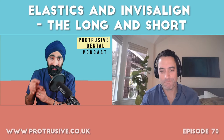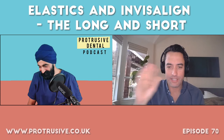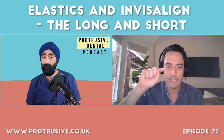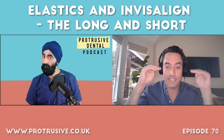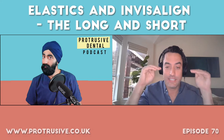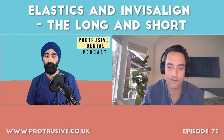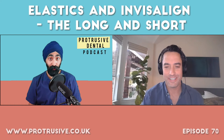The most common use of elastics I've ever had is for pesky lateral incisors that won't track. Can you share tips for laterals not tracking and walk through how someone might go about extruding a lateral incisor using elastics? Laterals can be very tricky with aligners — they're like trying to grab a wet watermelon seed; they're slippery, small, and don't have a lot of surface area.